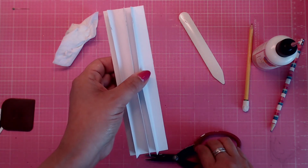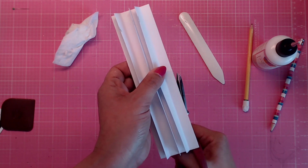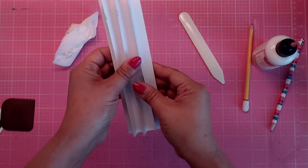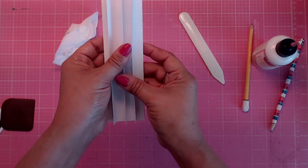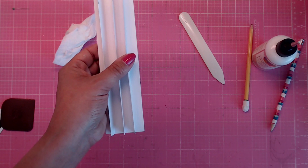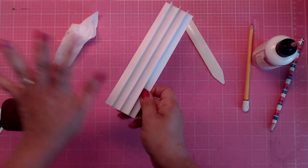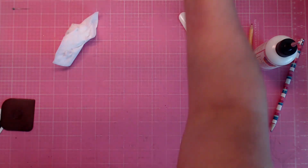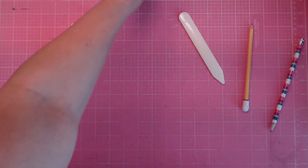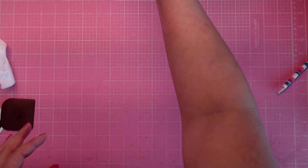That is exactly how it should look, and it will fit on our two-inch spine. Now that the binding is done, we're going to put this aside and get to covering our book.